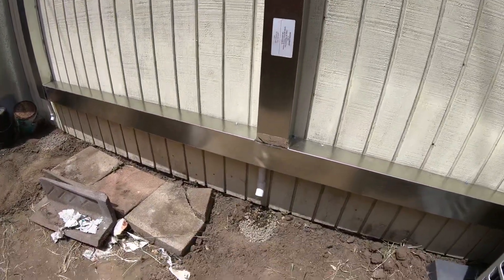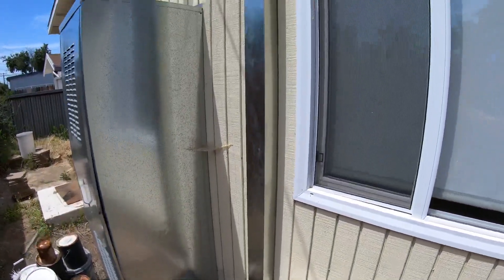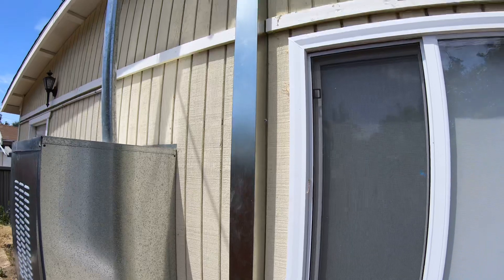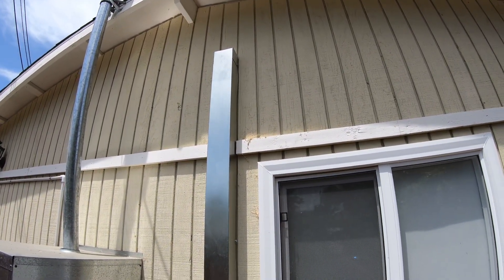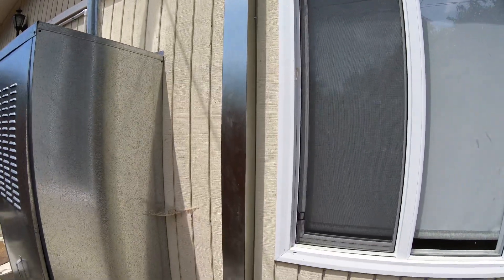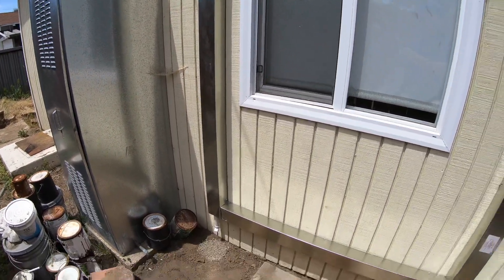As you can see, the drain goes right out the bottom. This particular unit is for the living room, dining room, and kitchen area — it runs up and the refrigerant lines run through the attic to the cassette fan coil in that room. And this one goes to the office right here.